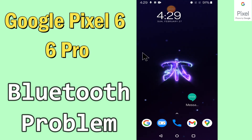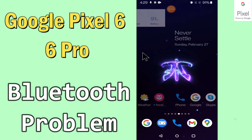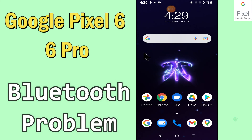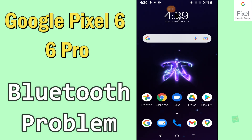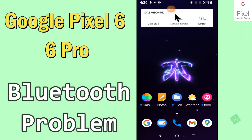Hello everyone, today in this video I'm gonna show you how you can fix Bluetooth problems in your device — Google Pixel 6 and 6 Pro. If your Bluetooth is not working or is not connecting with any other device, I'll tell you a few tips and tricks that you can use to fix it. Before we start, if you are new to my channel, don't forget to subscribe and press the bell icon. Watch the complete video and learn how you can fix it.